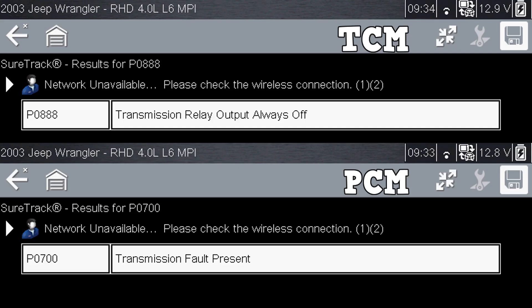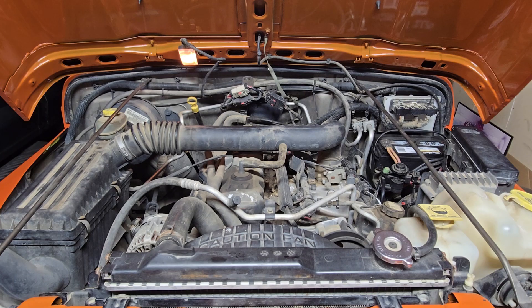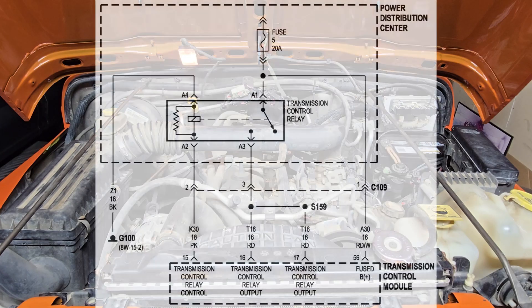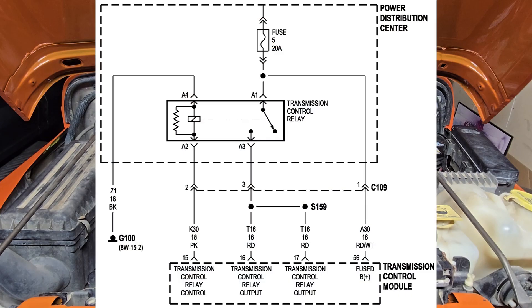Fixing the TCM code should also eliminate that PCM code. The causes for these codes could be a faulty transmission control relay, a defective TCM or PCM, or circuit issues such as an open somewhere in the circuit. Here's the wiring diagram for the transmission control relay. We're going to test the relay and then verify that all pathways are good.